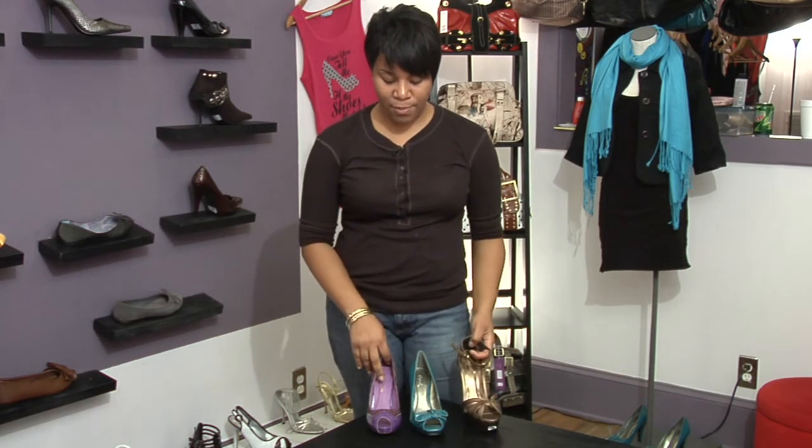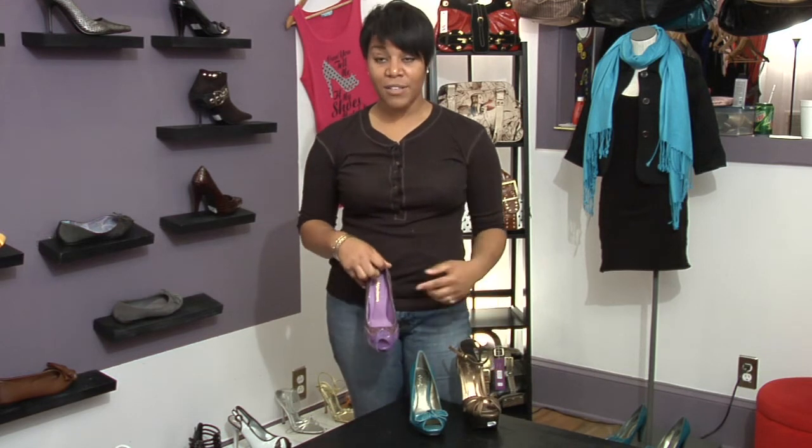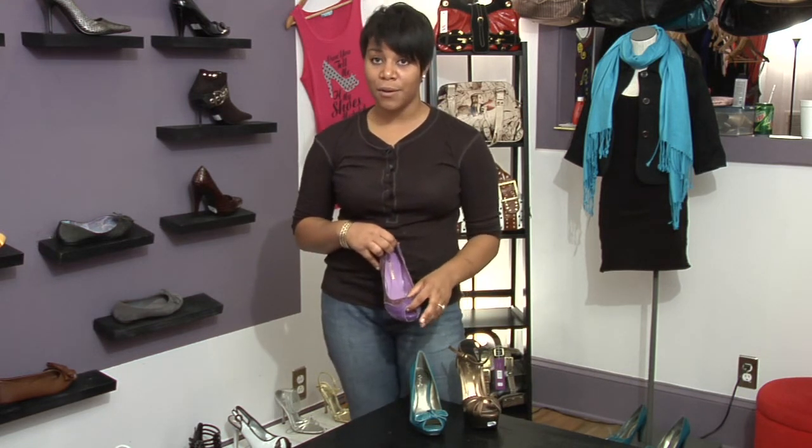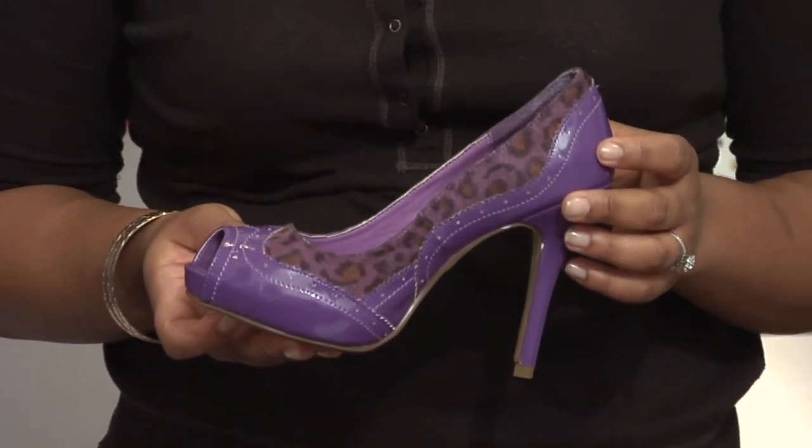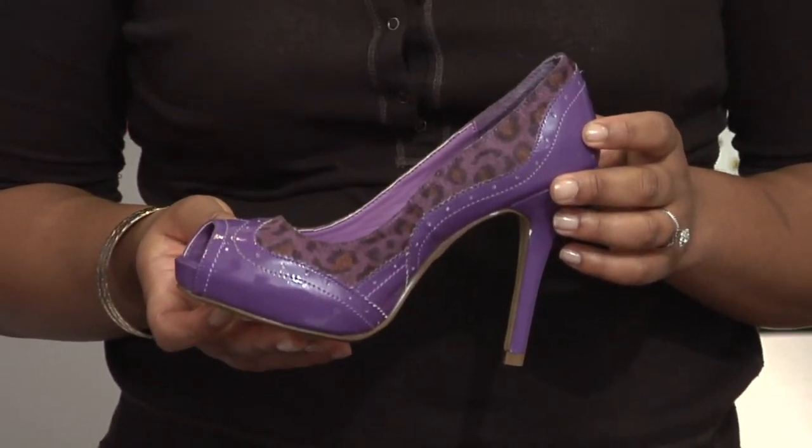When you're looking at picking a peep toe shoe, you also have to consider your feet. Some women have short toes, and they don't work too well with peep toe shoes. If you try on that shoe and your toe doesn't peep, that style of shoe probably isn't a good fit, because you definitely want your toes to peep through the shoe. If you go up a half size, you may be able to get that peep toe effect, but if not, I would stay clear of that shoe.